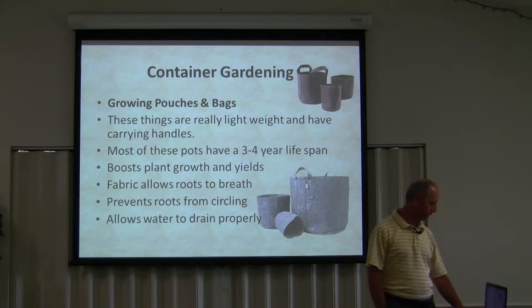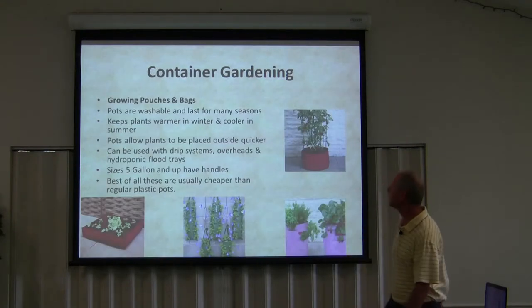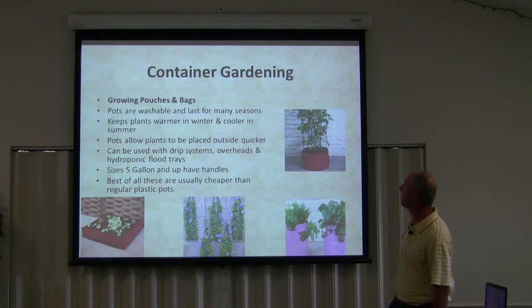There's a little more to it than meets the eye, and there are different varieties as you can see. The pots are washable and last for many seasons. These containers keep plants warmer in winter and cooler in the summer. The pots allow plants to be placed outside quicker, and they can be used with drip systems, overheads, and hydroponic flood trays.